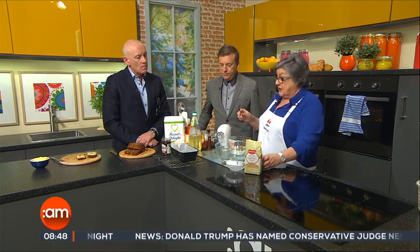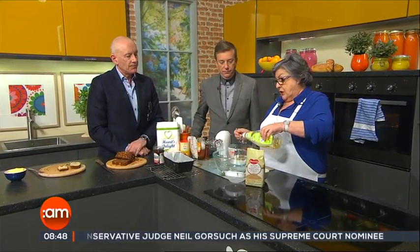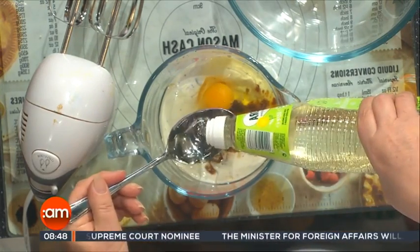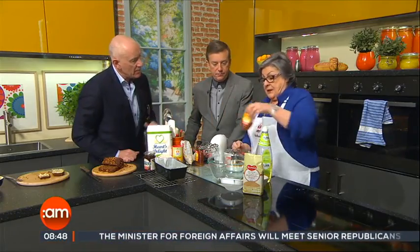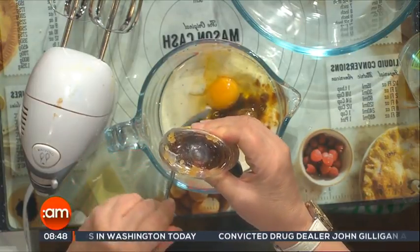Here we have one egg, so basically we're putting all the liquid ingredients into the mixing bowl. To that I'm going to add three tablespoonfuls of oil. A tip for honey or golden syrup: dip the spoon into boiling water before you put the honey on it. But if you put the oil in first, the honey just slides off the spoon for you. So put your oil in first.